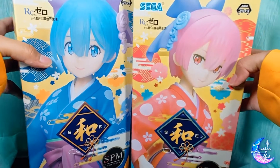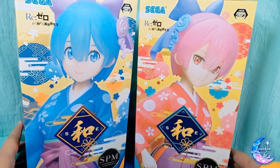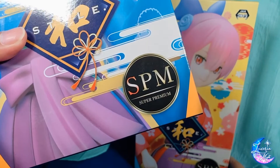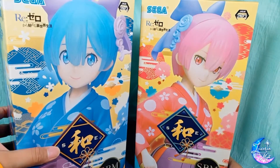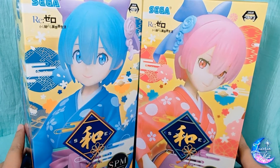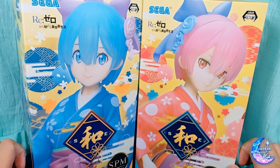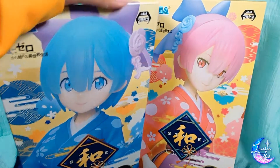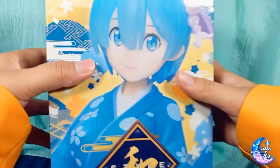Alright, for the next one we have here Sega again — SPM, Super Premium as they say. Ram and Rem, I got both of them for 880 yen each. So let's take a look, shall we?